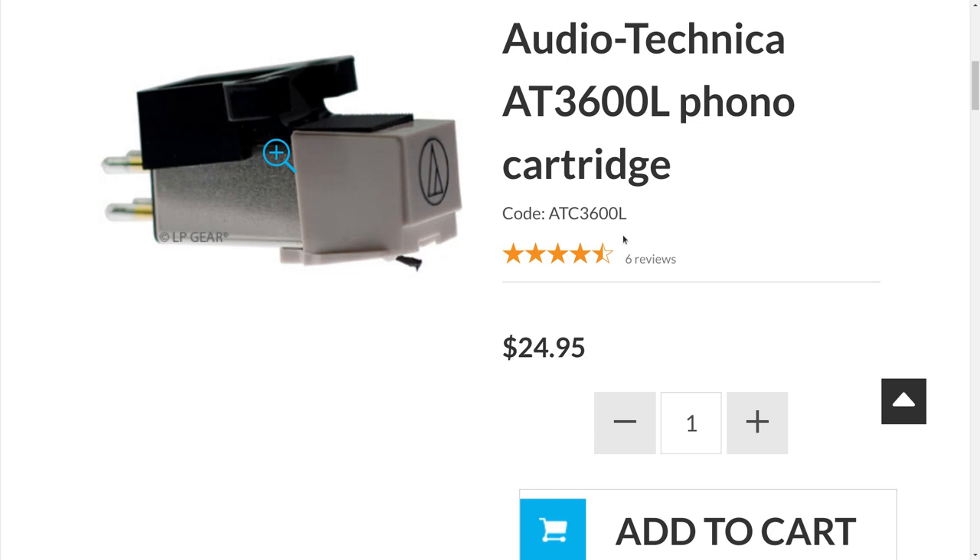Greetings and salutations, and welcome to another video about audio. This is take two on my video about the Audio Technica AT3600L phono cartridge. Some of you may have already seen the earlier version I posted, but I got to thinking about it — there were some things I wanted to say that I had left out, and also a few slips of the tongue where I got something wrong. If you get something wrong on YouTube, someone in the comments will just have to point it out, so we're going to try and avoid that.